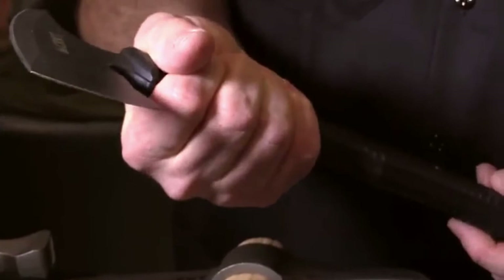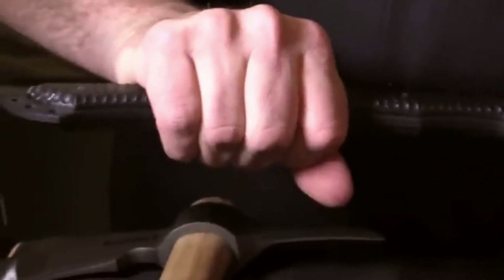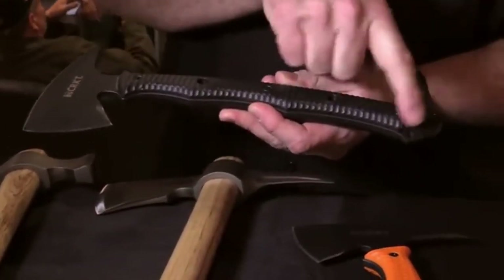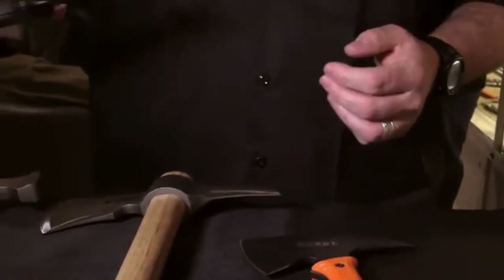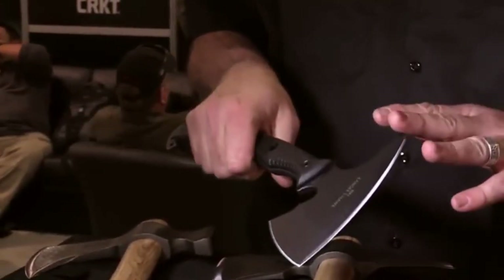You have several different handholds in the piece. You can choke up on it in various positions. There's a good place there and a good place here. You've got multiple lashing points, and then three lash points there. The bottom piece here is pointed, allowing you to poke into things, break glass, and similar tasks if you don't want to use your spike.